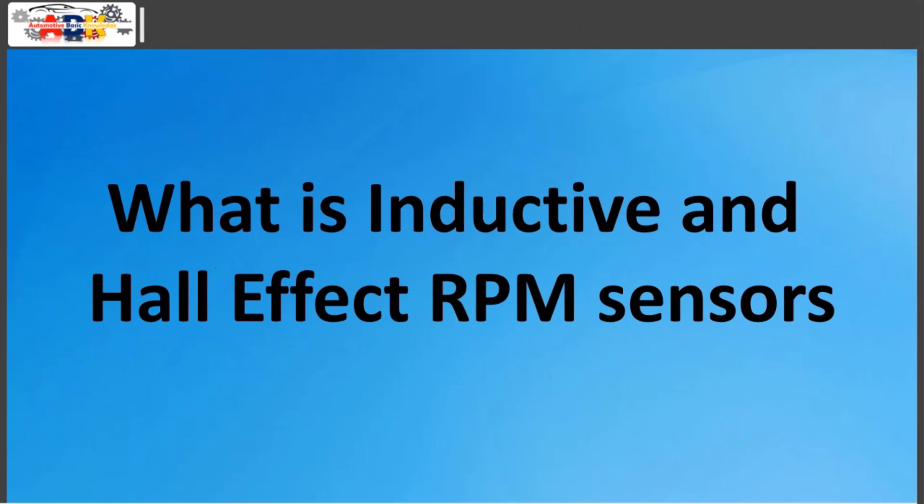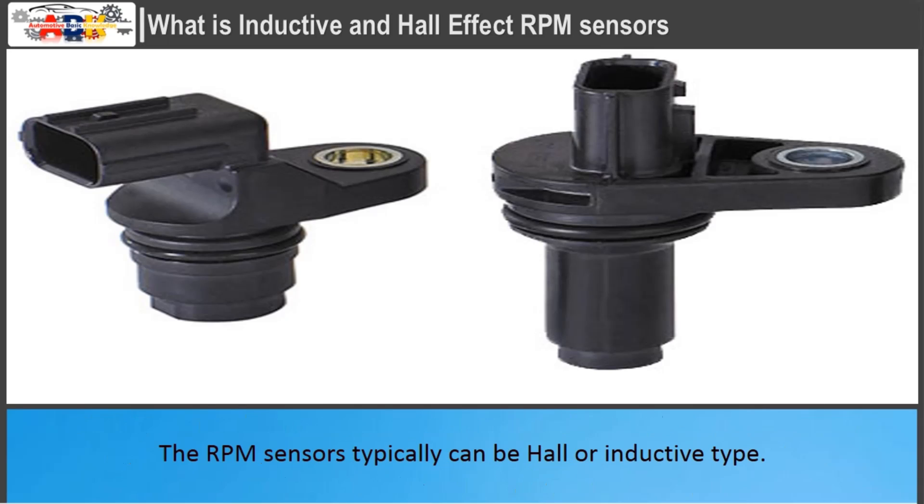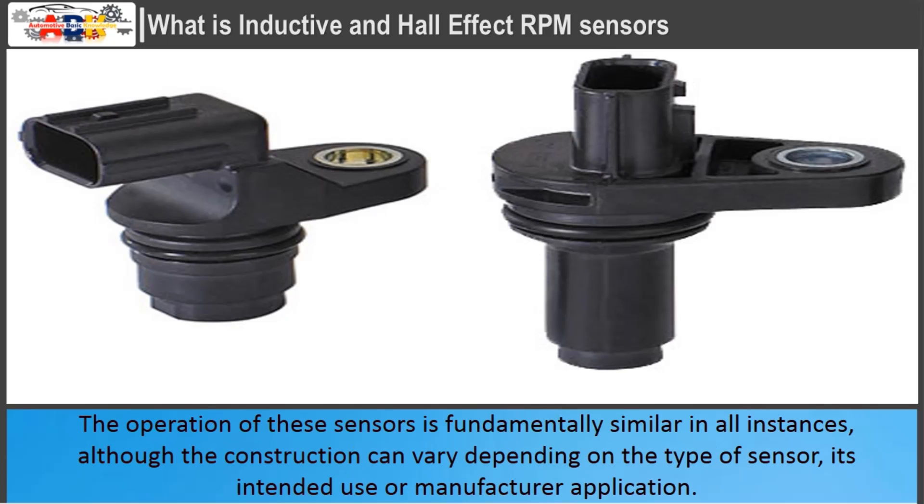Inductive and hall-effect RPM sensors are mainly used for measuring the RPM and determining the position of the crankshaft or camshaft in engine management systems, as well as measuring the speed of wheels in ABS systems, ESP systems, etc. The RPM sensors typically can be hall or inductive type. The operation of these sensors is fundamentally similar in all instances, although the construction can vary depending on the type of sensor, its intended use, or manufacturer application.